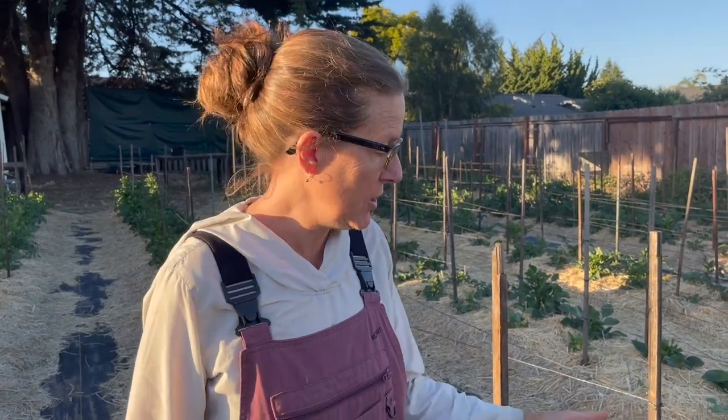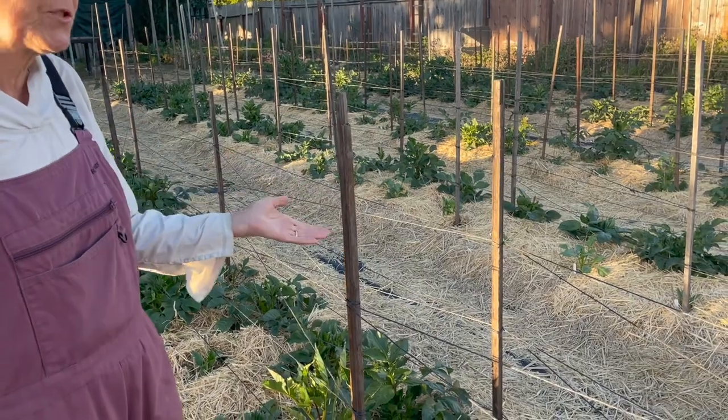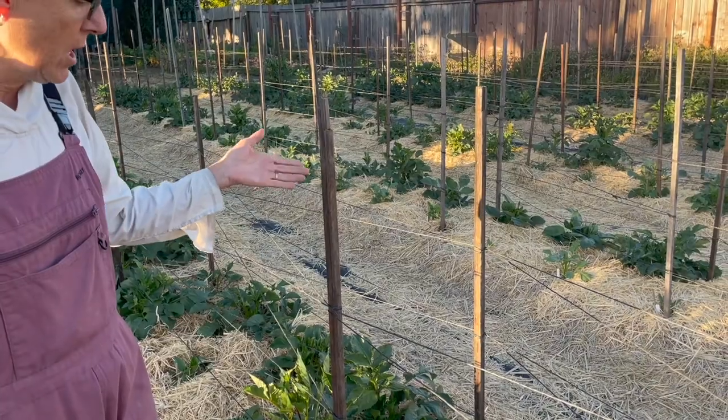Today I'm here to talk about how I stake my dahlias. As you can see, I place stakes about every eight feet — it can be closer, three feet, it doesn't really matter.